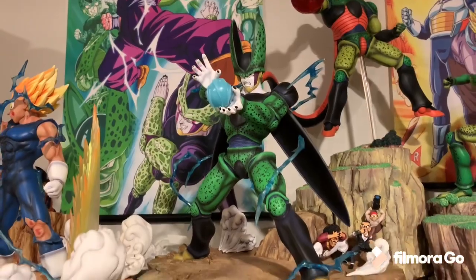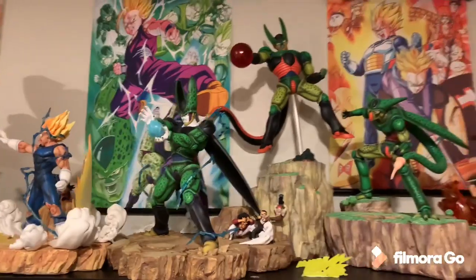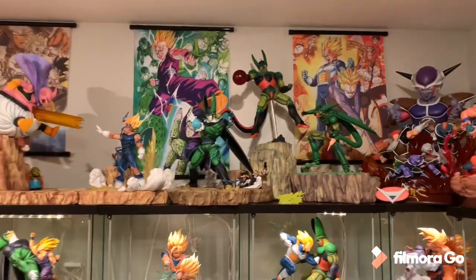The final Kamehameha with electricity effects is super cool. I absolutely love this diorama - the best way to display Cell, in my opinion.